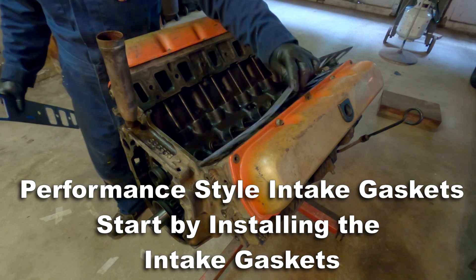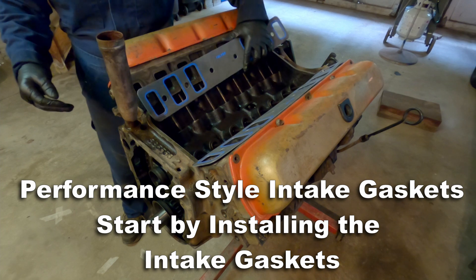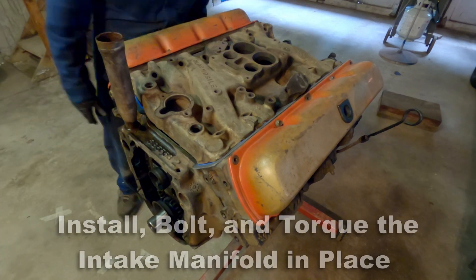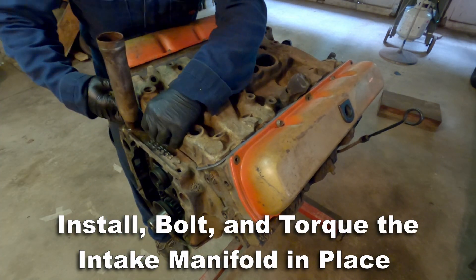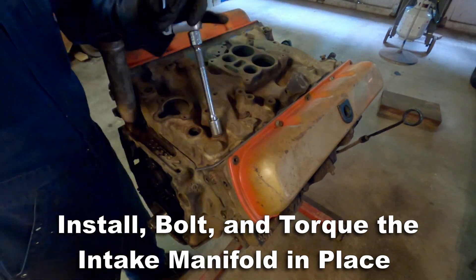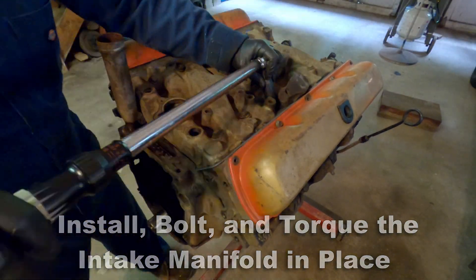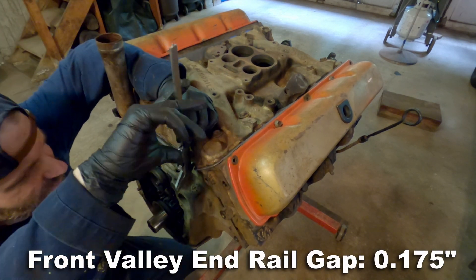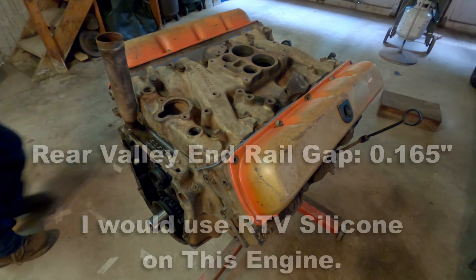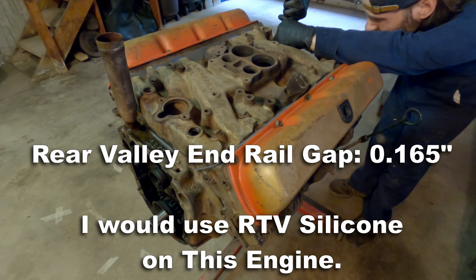Now I'm going to demonstrate the same measurement, but this time using the performance style intake gaskets — and you're going to see a pretty significant difference in that gap measurement. The front measurement for the valley end rail gap comes out to 175 thousandths, and the rear end rail gap came out to 165 thousandths of an inch. So in this engine, I would use RTV silicone.